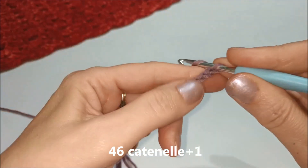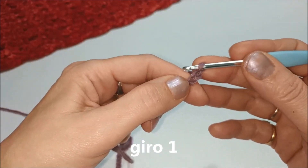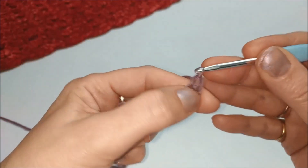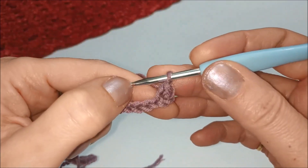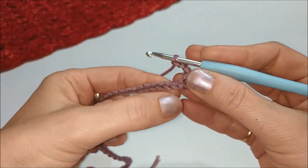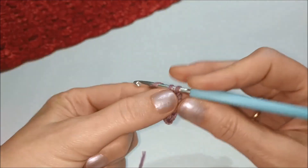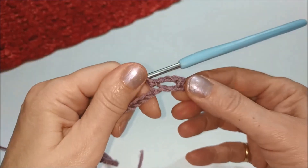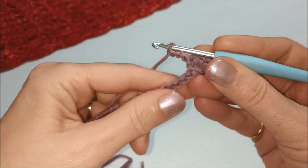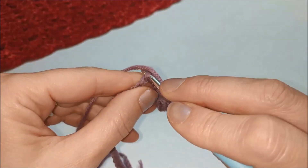Ora aggiungiamo una maglia per lavorare la prima maglia bassa, quindi torniamo indietro di un punto e lavoriamo la nostra prima maglia bassa del primo rigo. Facciamo 3 catenelle, saltiamo 2 catenelle di base e nella terza lavoriamo una maglia bassa. Ripetiamo questo motivo: quindi 3 catenelle, saltiamo 2 catenelle sottostanti e nella terza lavoriamo una maglia bassa.